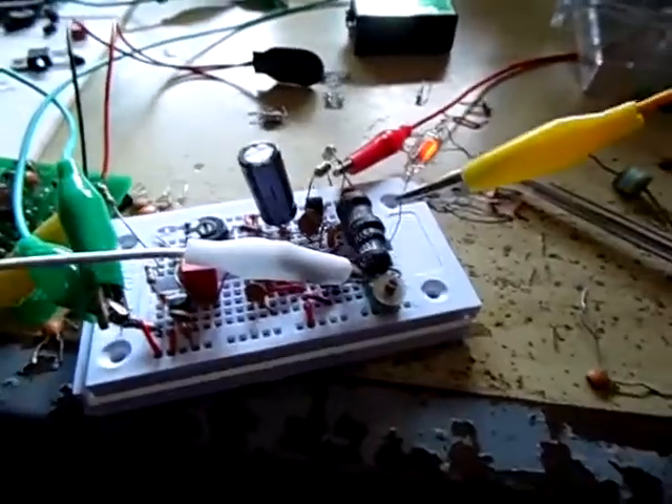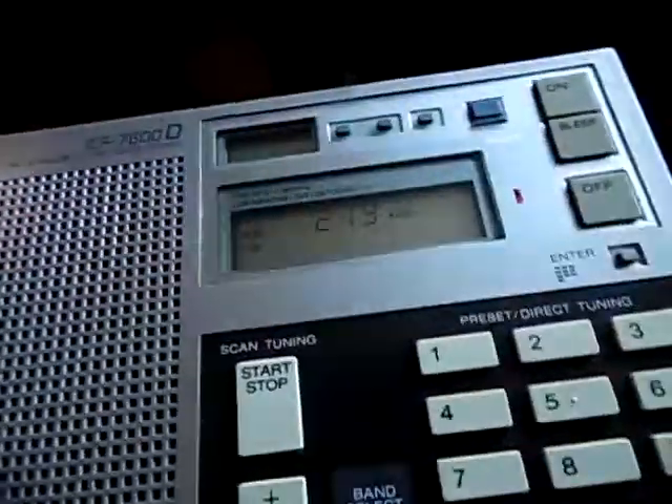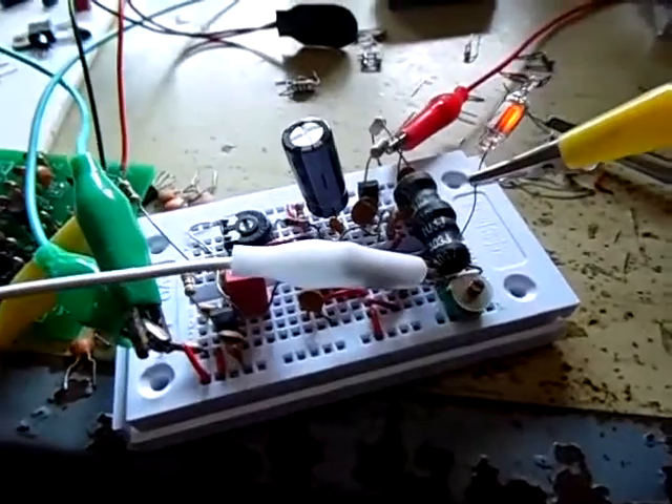This is just a random video about a long wave transmitter. I'm working on a whole house AM — or better, long wave transmitter. This is just a random project.